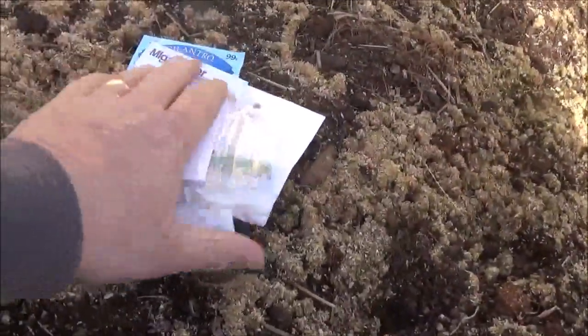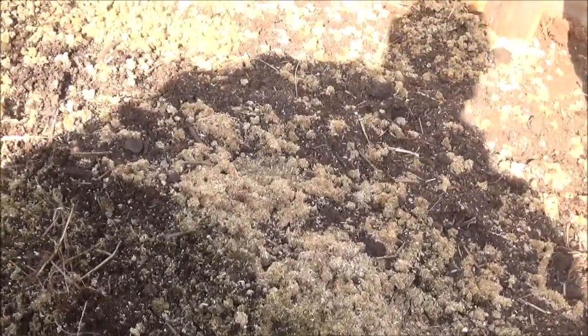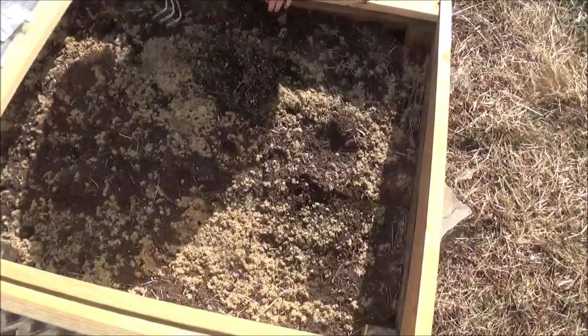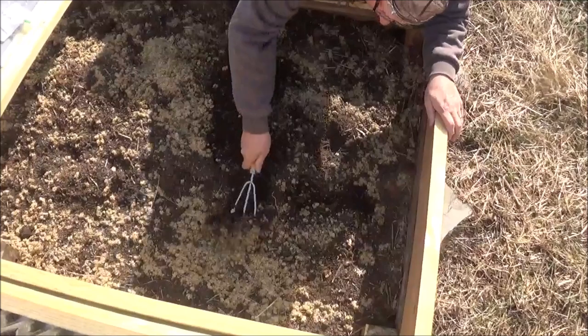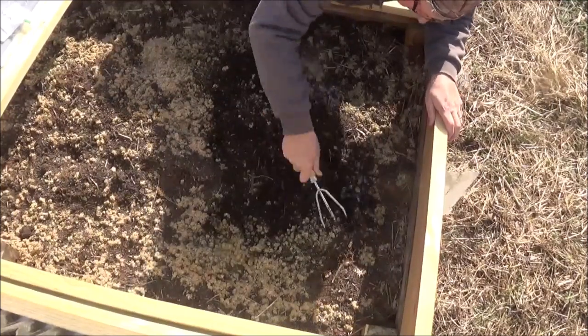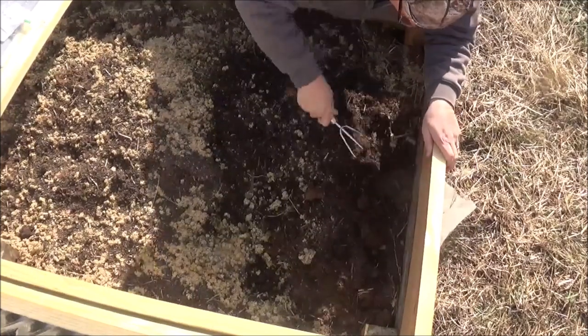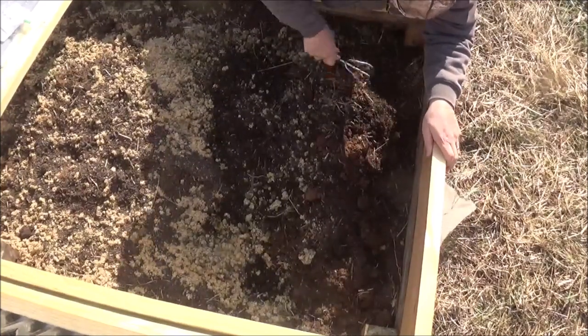These are all seeds that I had left over from last year and I thought, what the heck, let's throw them in there and see what happens. So we'll set you up, stir up some dirt and plant some seeds, dig in the dirt a little bit. Mix in them alfalfa pellets that I put in here a few weeks ago.